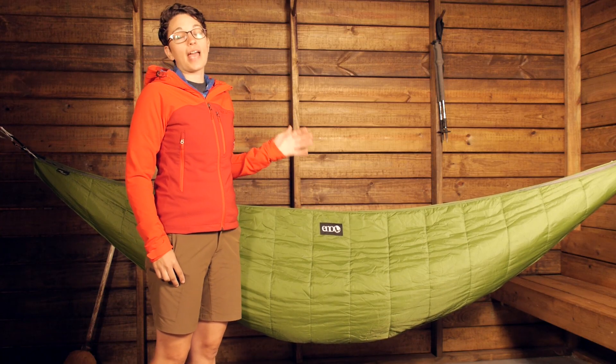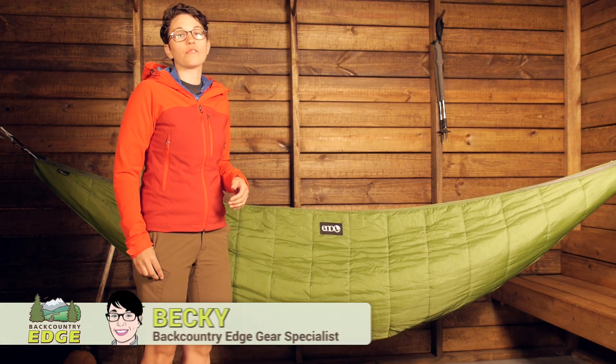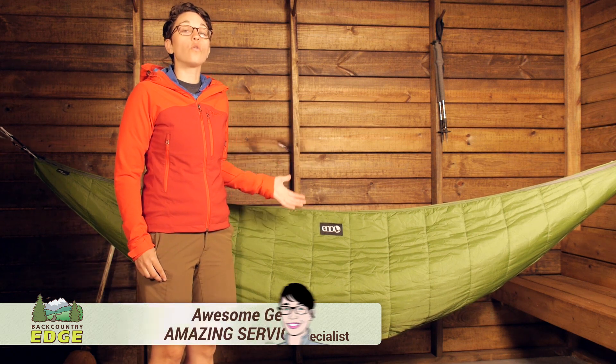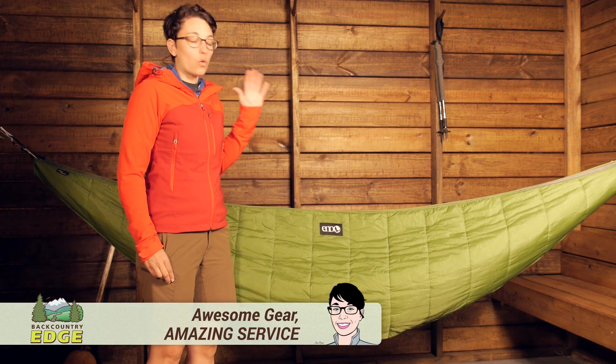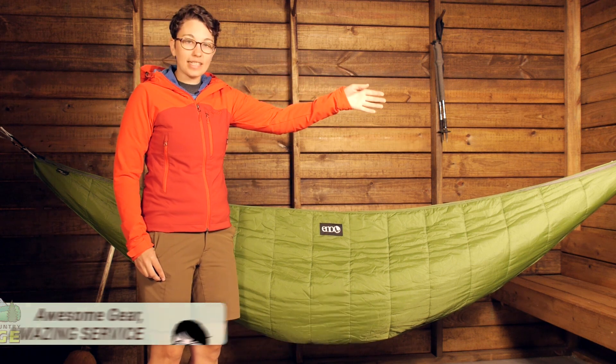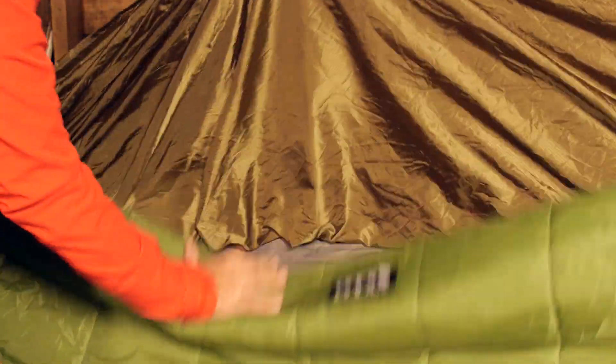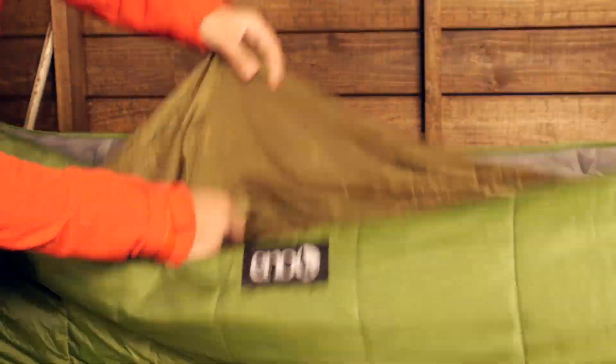The Eagles Nest Outfitters Ember 2 Underquilt provides a convenient and comfortable solution to cold weather hammock camping. We have got an Eagles Nest Outfitters hammock strung up here and the Ember 2 Underquilt is strung up underneath of the hammock.